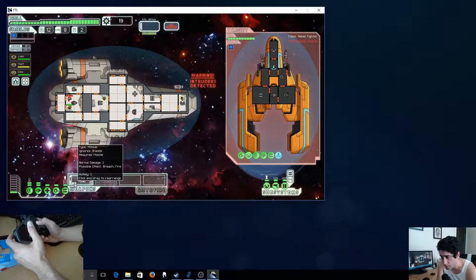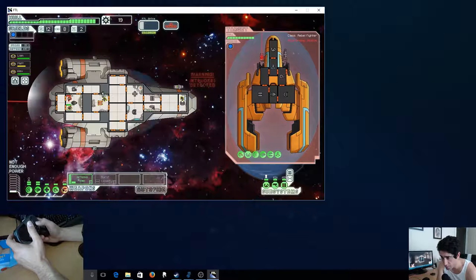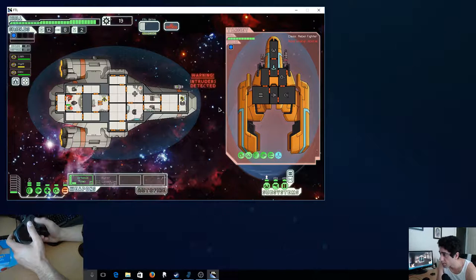I want to click — it's been a while since I played the game. Let's see, click my weapons here. Not enough power. Auto fire.